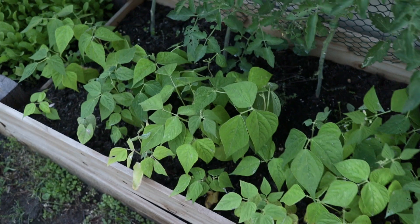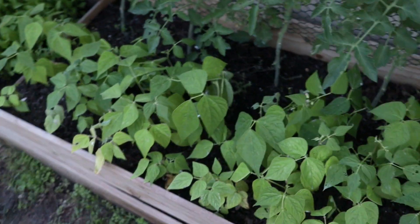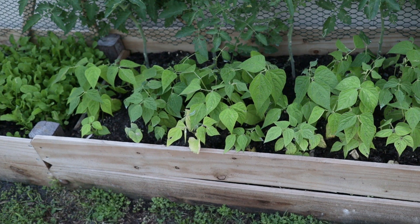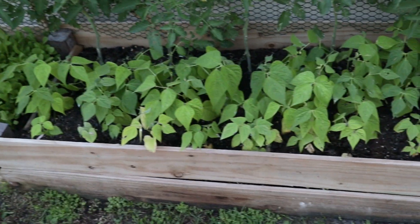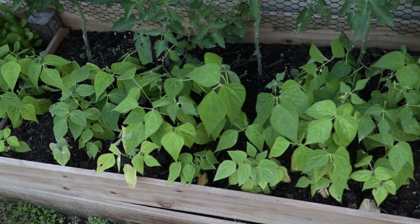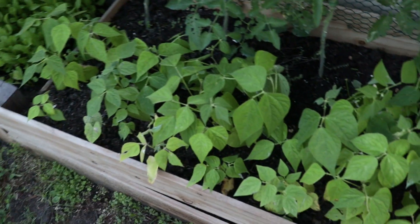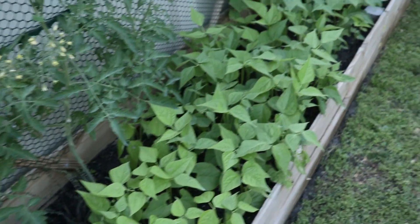That brings me to square foot gardening. I absolutely love square foot gardening because I can calculate exactly how many bean plants I can fit into one square foot. This board here is six feet long, and if I give each bean plant one square foot, that's six square feet. At six bean plants per square foot, that's 36 bean plants — or I can even go up to nine per square foot. You're able to calculate exactly how much food you can fit if you know your square footage.